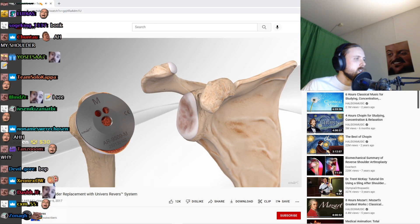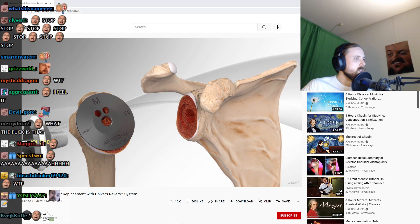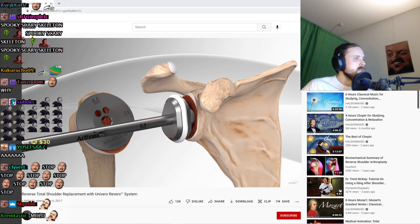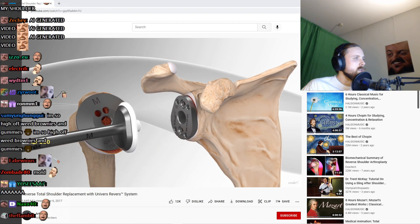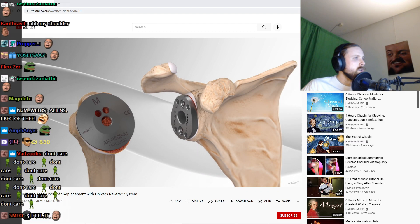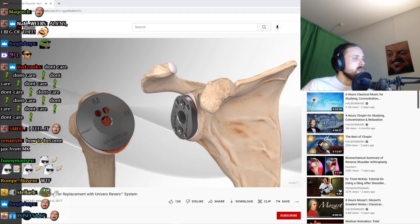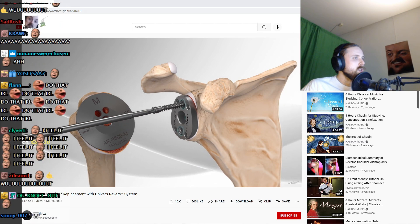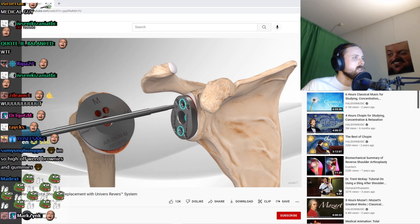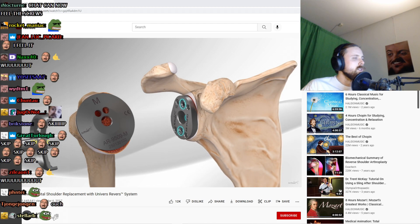Attention is then turned to preparing the socket. A series of instruments is used to mold the socket into the shape of the implant that will be secured to the bone. The size of this implant is based on the patient's anatomy. A flat metal plate is secured to the socket with three screws. Remaining bone and soft tissue from around the plate is removed.